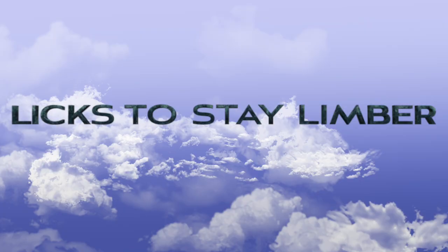Hey, what's going on today, guys? So today I'm going to bring you something new. This is the first in a series I'm going to be calling Licks to Stay Limber. These are basically finger exercises that I use to warm up, get more dexterity, and get my fingers more limber before I start playing.